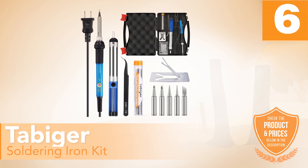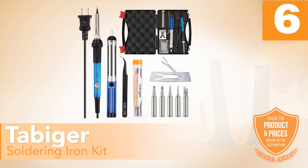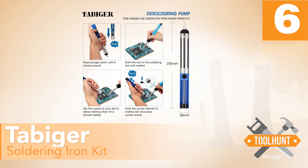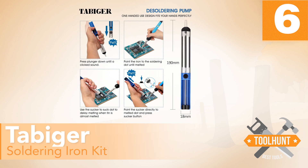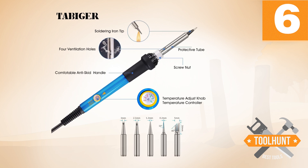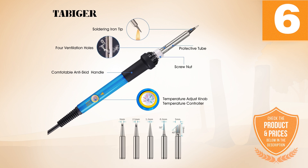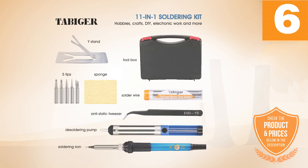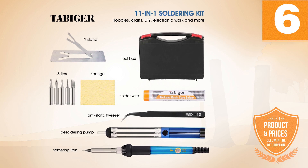Number 6: Tabager Soldering Iron Kit. This soldering kit from Tabager can be used without any complications and without the need for much effort to carry out welding work. It is a device with a compact and light design, easy to operate. It measures just 9 by 7 by 1.8 inches, with a total weight of 14.7 ounces. It has a pencil shape, making it possible to hold it comfortably and handle it easily when executing your project or repairs.